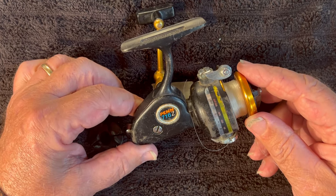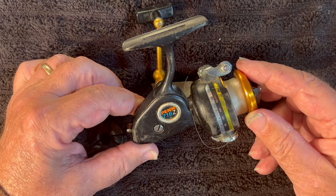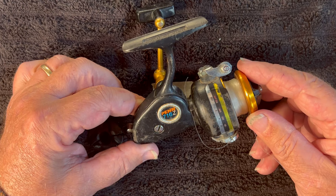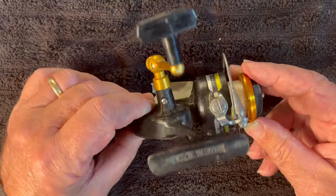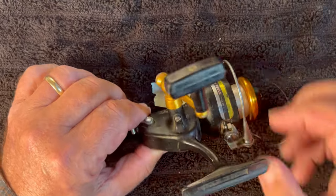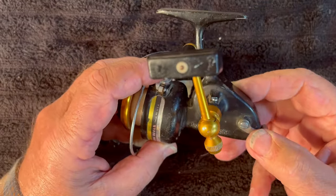I assumed that if a 710 was one size, a 716 should be bigger than that. No, they go the opposite direction. So 716 is much smaller. This is an ultralight reel — it is a Penn 716 ultralight.